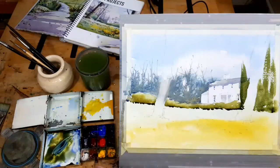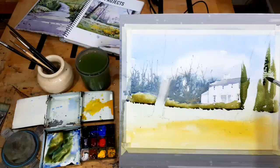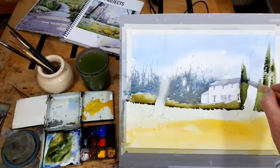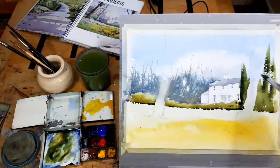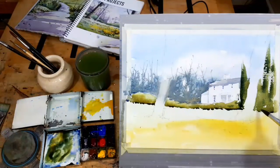If you try that and see that it doesn't make any difference — or even worse, that you get cauliflowers happening — that's because you're adding paint that is weaker than what is already there. I'm very careful to make sure this is stronger than what's already there. If you add stronger paint, that will happen nicely. If you add weaker paint, you will get cauliflowers — runbacks — whatever you choose to call them. Variety is one of the important things in watercolour. Variety really brings things together.